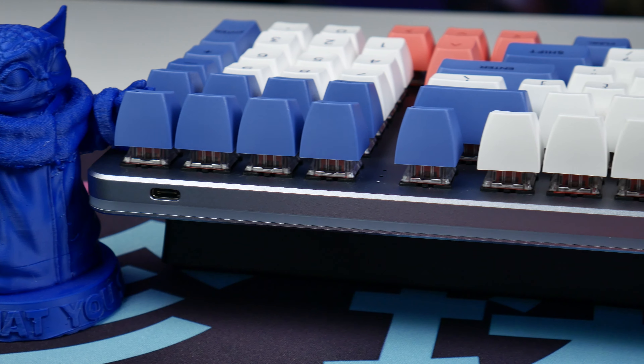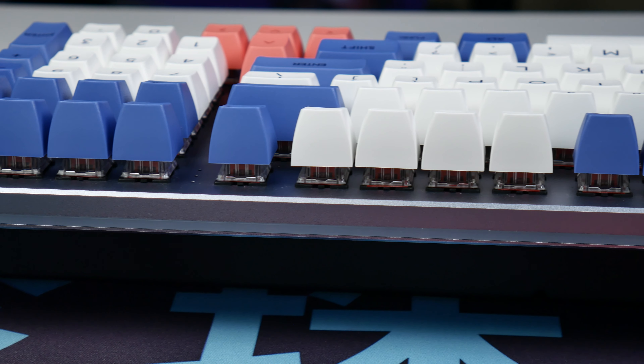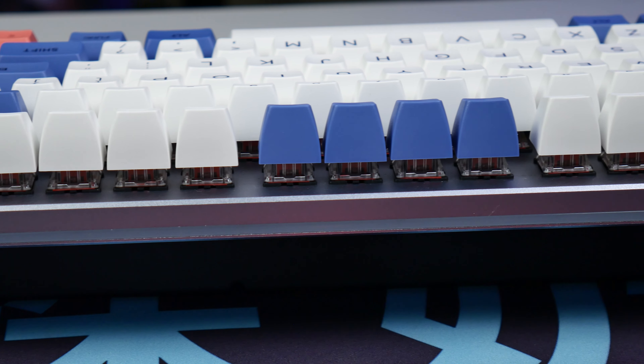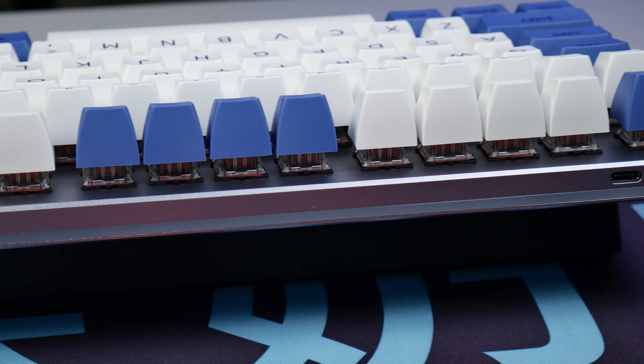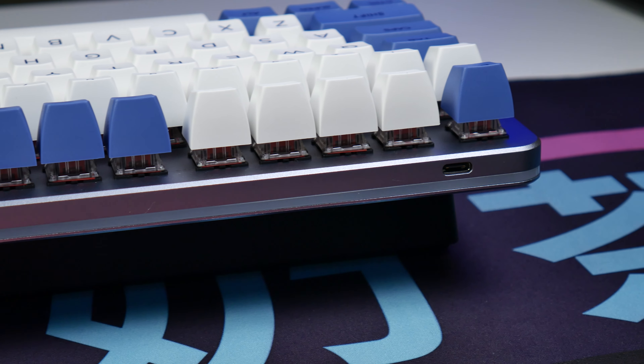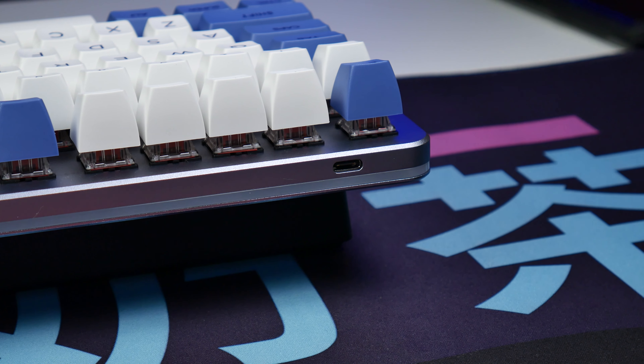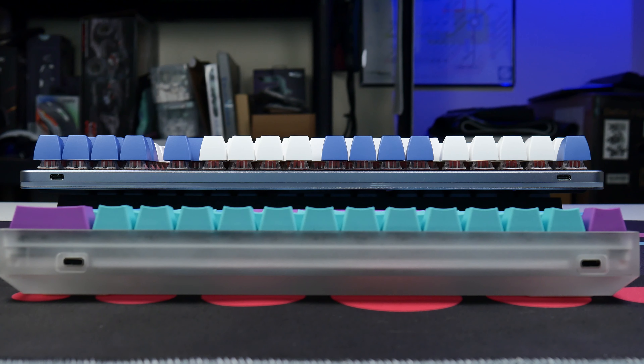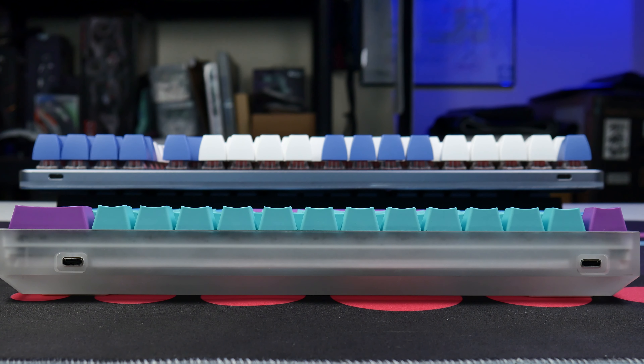The dual USB-C thing reminds me of the argument that you should respect your audience's desk space with larger keyboards. If a board is going to be as big as this thing is, that space needs to be put to good use, and having USB-C pass-through capabilities with two different spots to plug in the power cable gives this board a nice bit of added flexibility that I honestly love to see in almost any form factor.